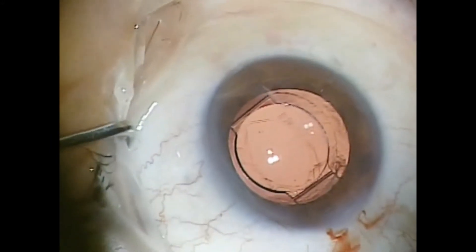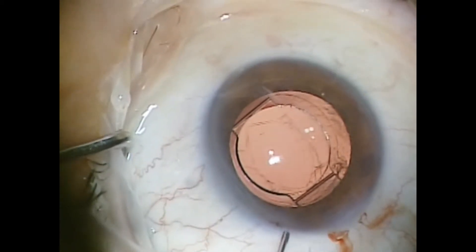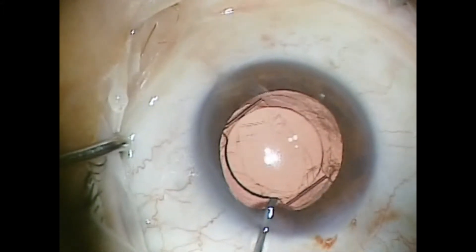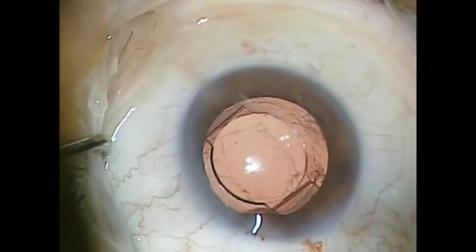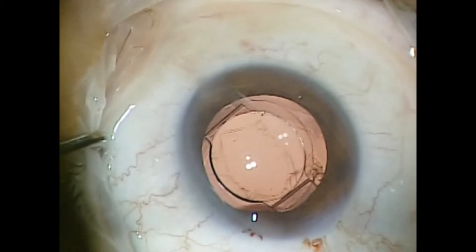Then I make a paracentesis and make a small long incision over this as well. Then I take a viscoelastic, go into the sulcus across from the wound and backfill — much like you would backfill the anterior or posterior chamber when performing cataract surgery. This deepens the sulcus nicely.